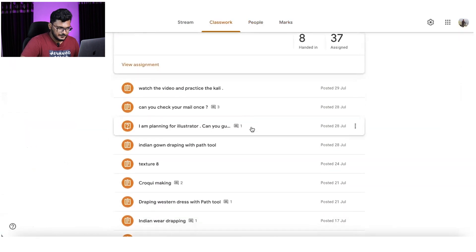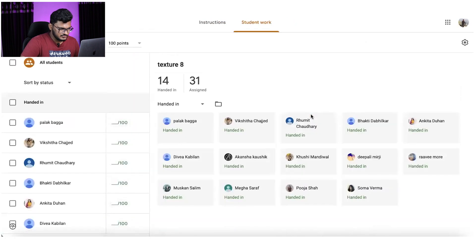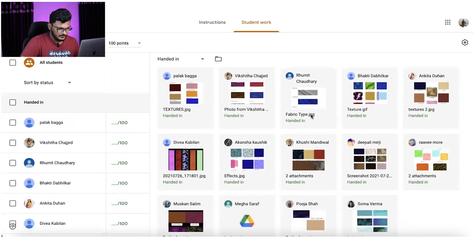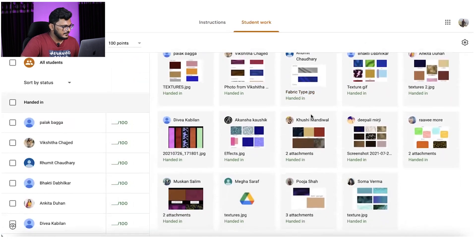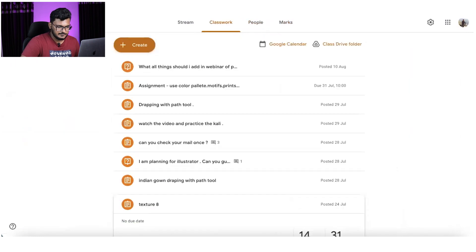When you join this workshop, you will also be added to groups where you'll get all the details. You'll receive textures and everything there. Daily you will get one assignment — that's how we work together.